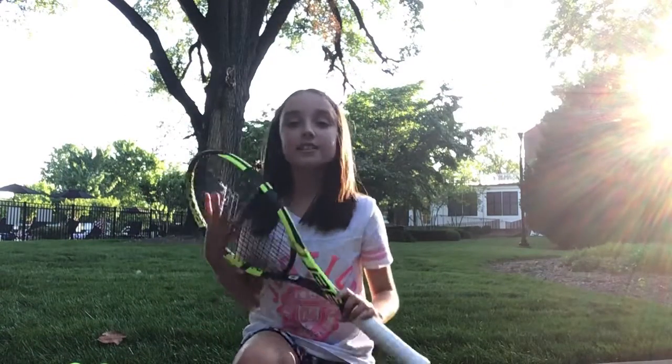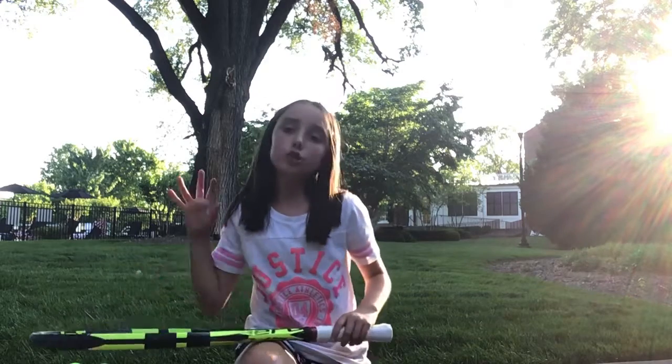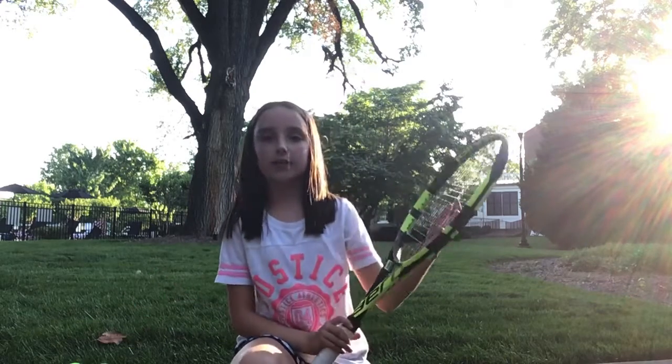Hey guys, so today this is going to be my first time ever playing tennis. I have a huge racket — I don't have a normal racket — but I don't mind that.